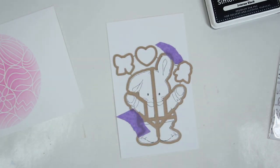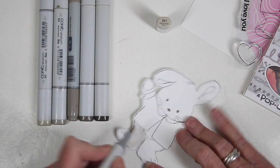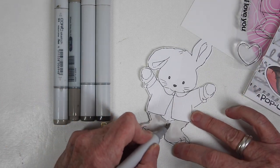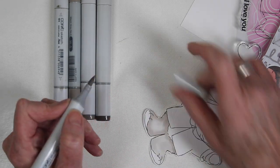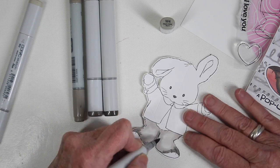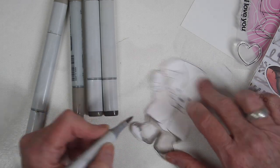Using a little purple tape to hold it in place, I'm coloring with Copic markers in warm gray tones. I'm adding W1, a really light color, then going in with W2 around the edges to blend them together. Around some of the outer edges I'm using W4 for a little more shadow, then going back in with W2 to blend that out.